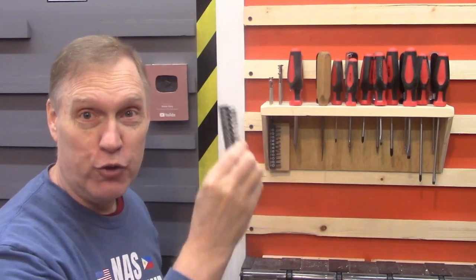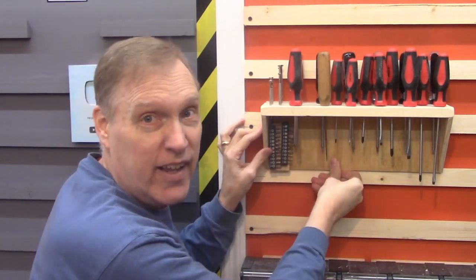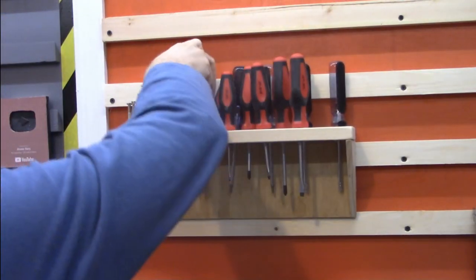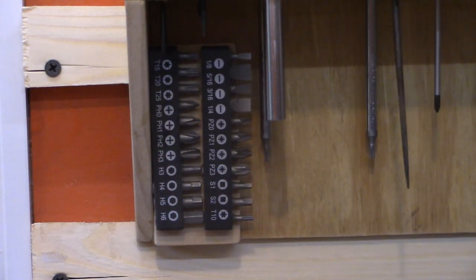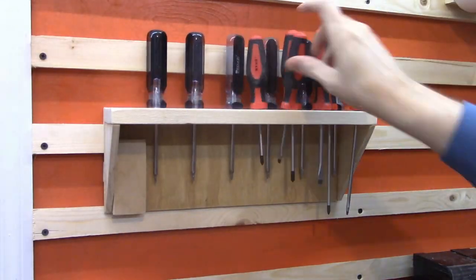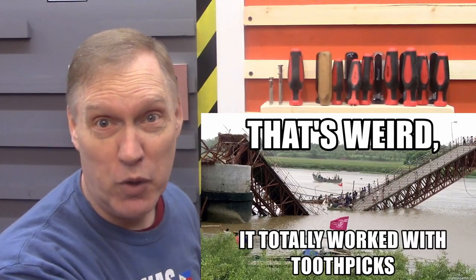We built a French cleat screwdriver holder that holds 25 screwdrivers and screwdriver tips for 22 more, and it won't move up and down if you pull on it. Because when you're just trying to get one screwdriver, you don't want to pull the whole rack off the wall.